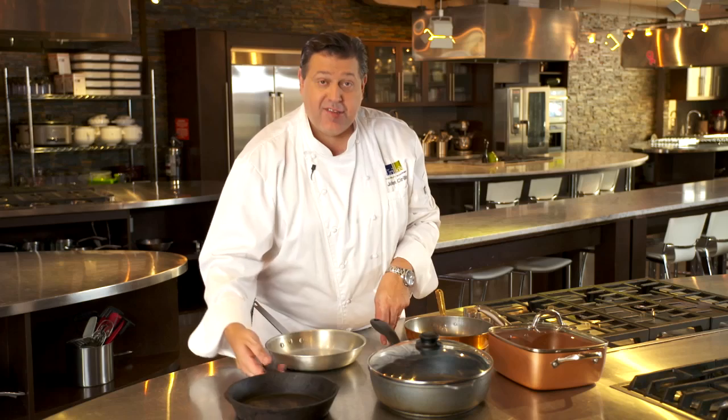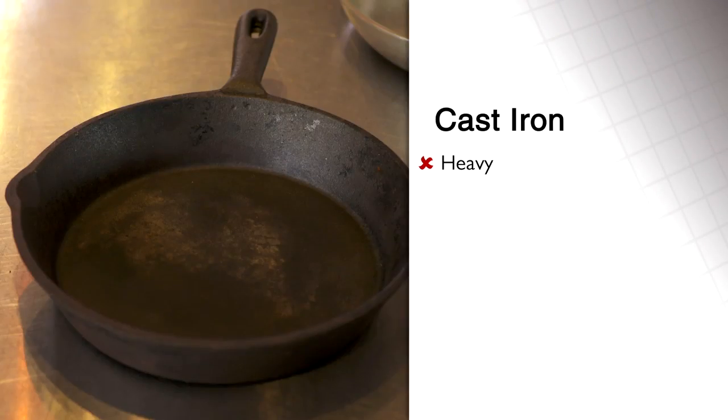Copper pans — expensive. Cast iron pans — heavy, hard to heat up.